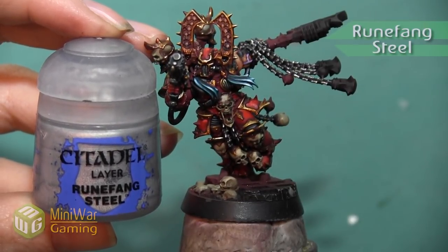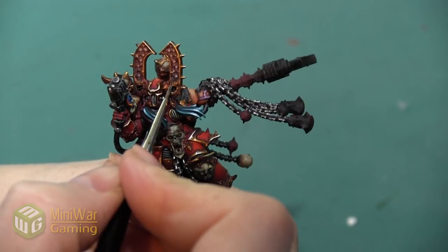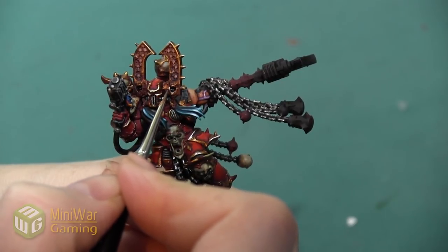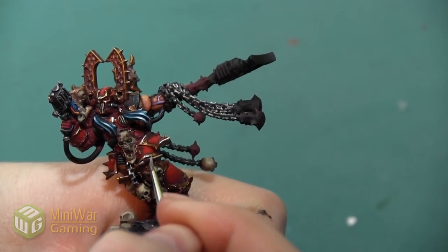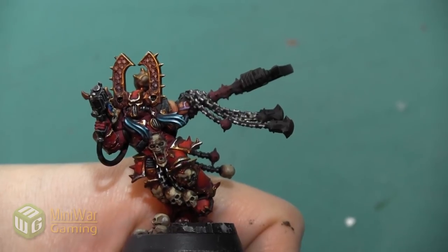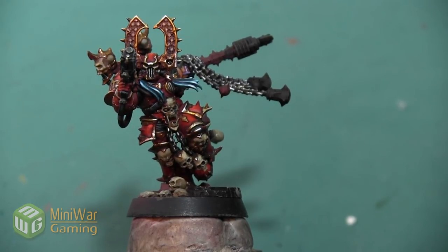Our final highlight is going to be with Runefang Steel. I'm applying this as a very small line highlight just on the areas where I already applied Liberator Gold, giving a final shine to those areas. I'm not trying to change the color — I'm just adding a very bright shine. Even adding a shine to just a few spots is going to make everything around it seem brighter as well. After that final Runefang Steel highlight, the bright armor trim on this Karn model is complete.